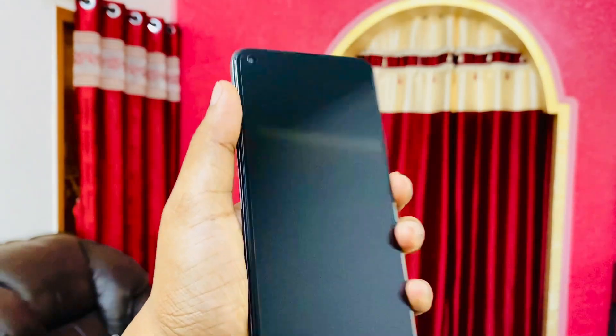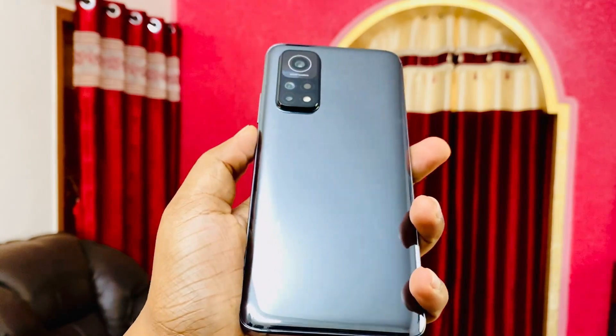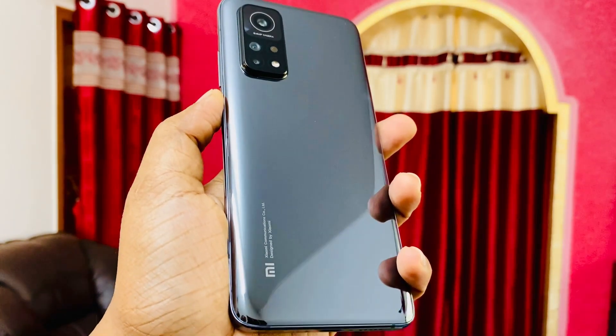Let me know in the comments below what you think about it. There is a pre-applied screen guard which comes with the phone, and it has a sort of mercury, greyish kind of color. I really like the fingerprint scanner which is embedded in the power button — unlike other phones where you don't get that.